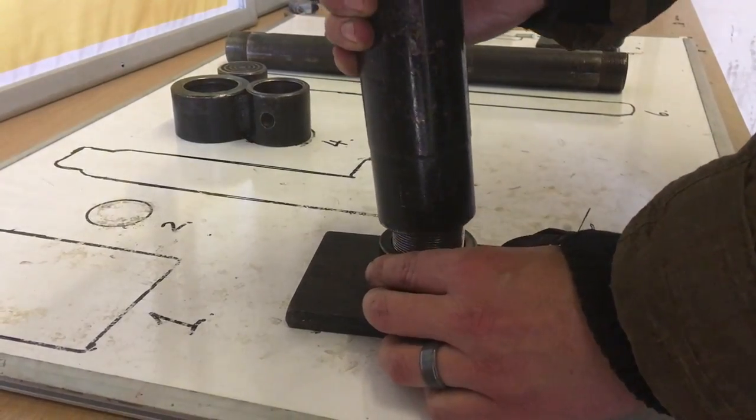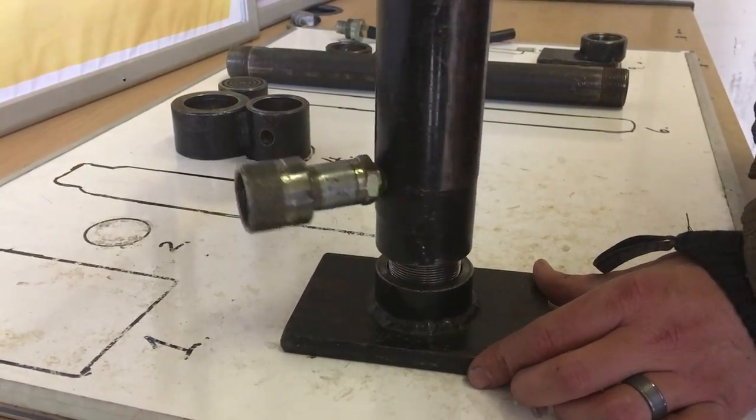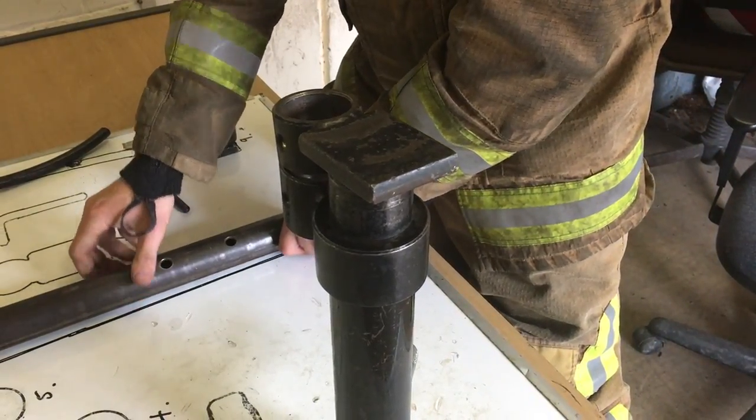Once the unit has been assembled correctly, your time will be recorded and documented. The assessor will shout GO, and you will begin to disassemble the unit in the same order, placing the individual pieces back onto the board in the designated position.